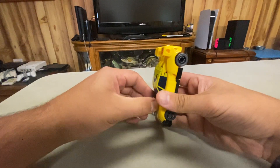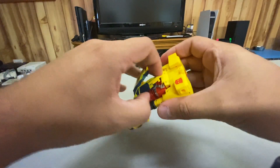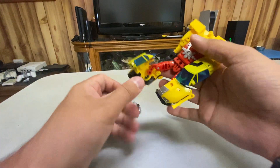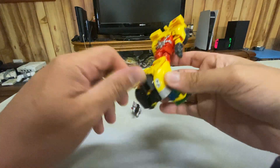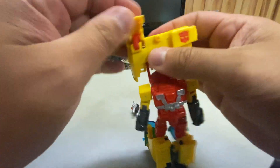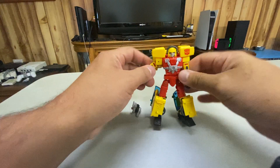Now let's talk about the transformation. We start by opening the doors, then opening the legs up, pulling these pieces up, and straightening out the legs. These pieces fold into the back of the legs, so we turn that all around. Then we rotate the waist and fold the feet out. Turn his arms, fold that piece back, open these pieces up, fold that piece down, open his chest up, fold out the head, and just put these pieces on there. And there you go — Armada Hotshot in his robot mode.